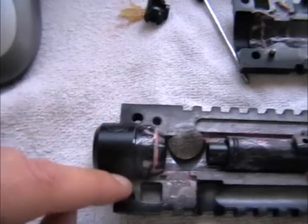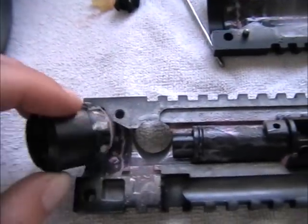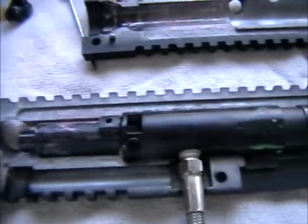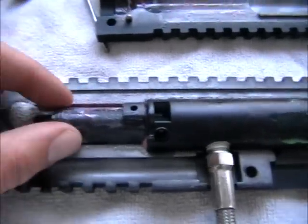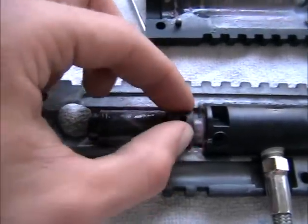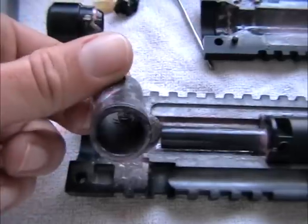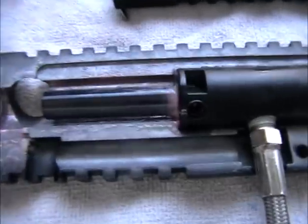Here you have the barrel adapter — as you can see, also pretty dirty. This thing just slides off. You have to clean it because, as you can see, there's dirty paint all over it.